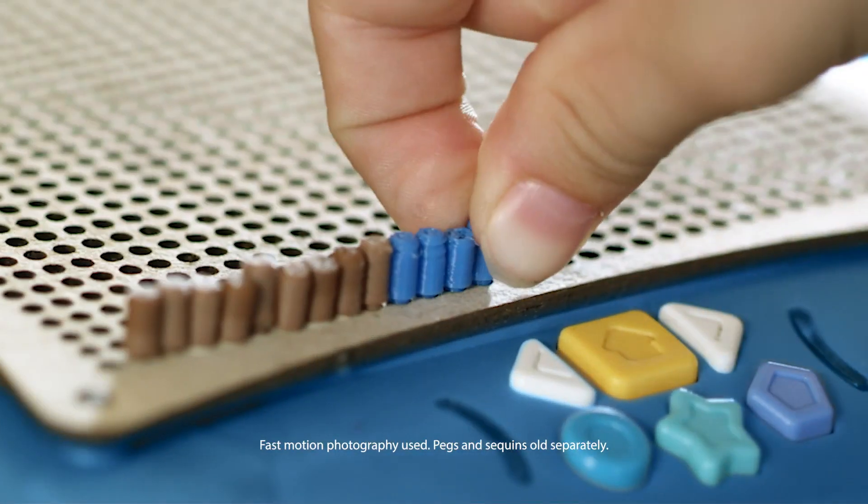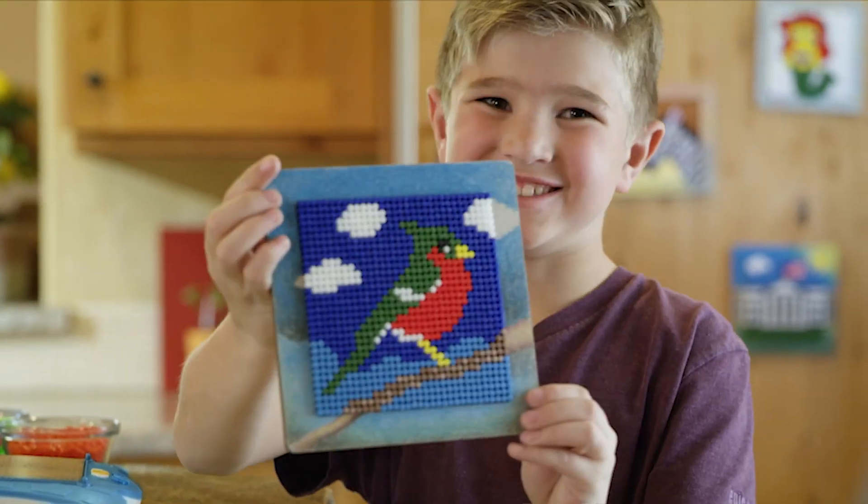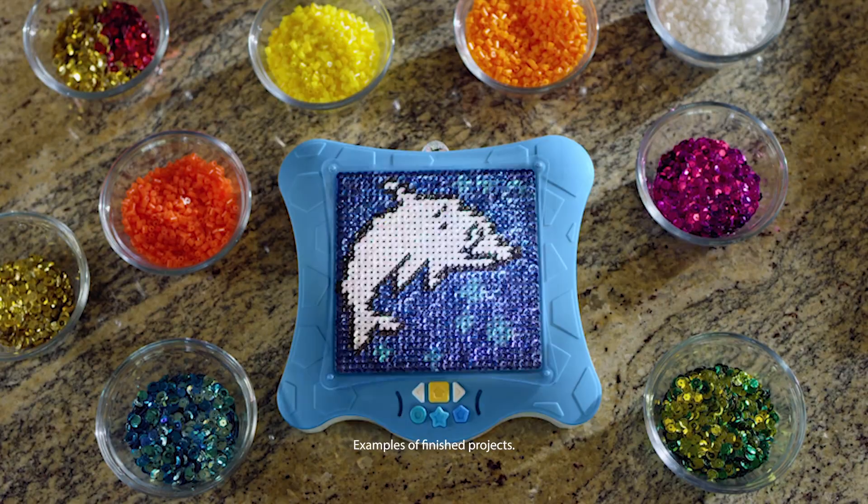Pick a design and place your pegs to create animals, mermaids, helicopters, and more. Build with pegs, beads, or sequins.